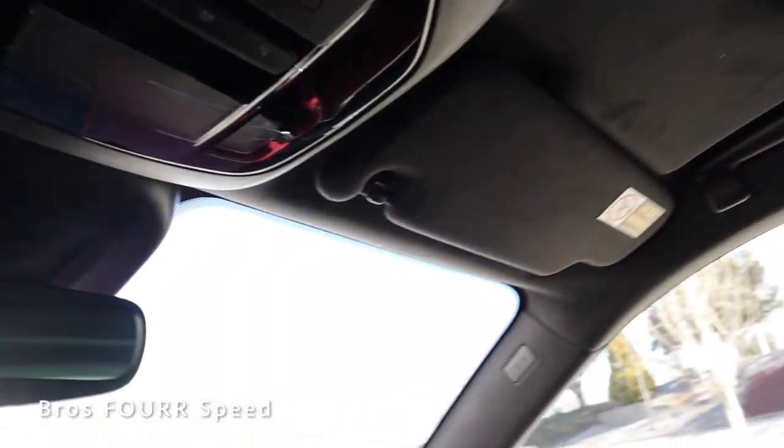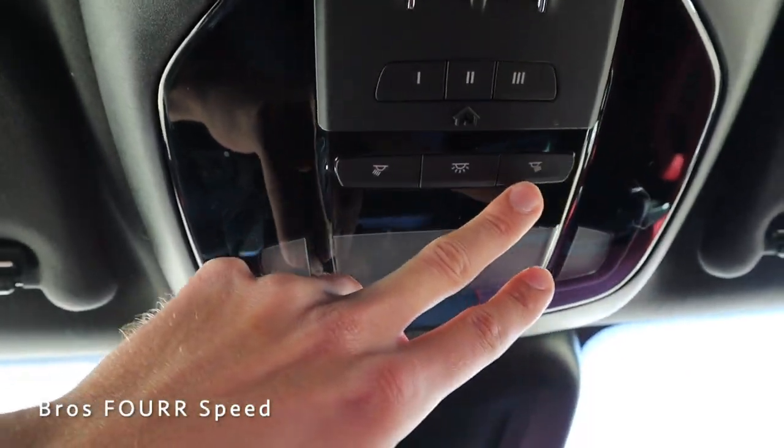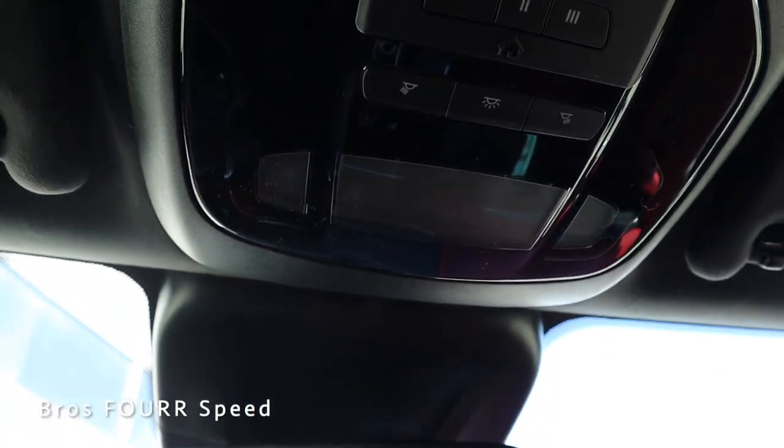Moving up top, there's a micro suede headliner which is extremely soft. You can see the full sunshade for the panoramic roof. Up front are all the controls for the sunshade and sunroof, plus LED dome lights and garage door openers.